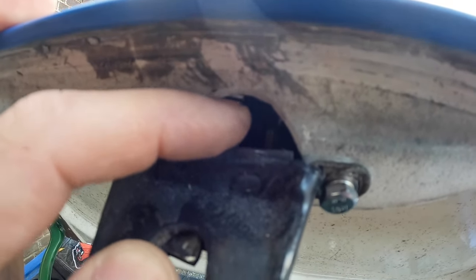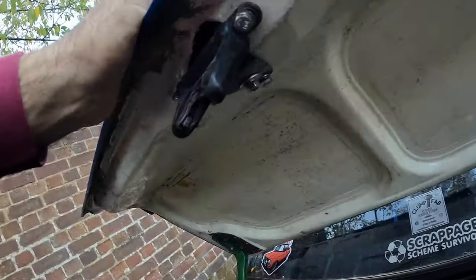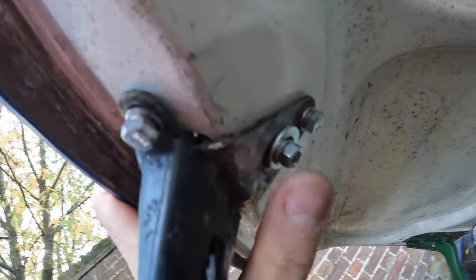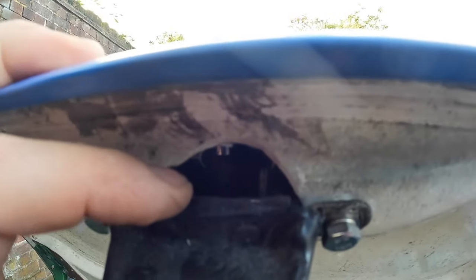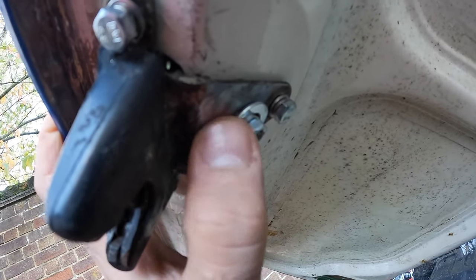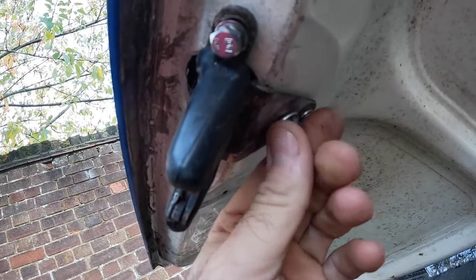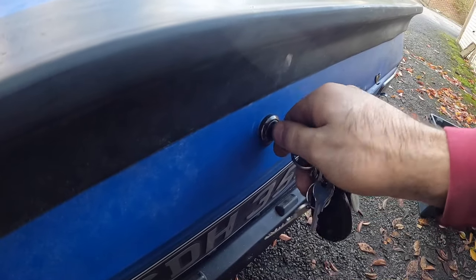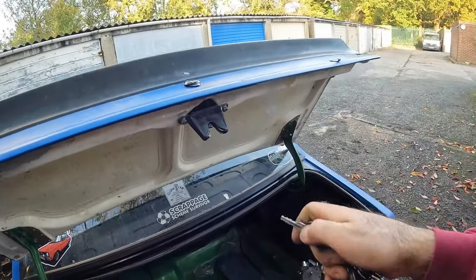I made a couple more tweaks — took the lock apart again and bent it down a bit more because sometimes it was still riding over the latch. I also added a couple of washers on the back because I had to replace the nut on the shaft, and the new nut is a bit thicker than the original, leaving more thread to stack washers on. I've done it up tight enough to keep the lock snug but loose enough so it turns. The only thing is it doesn't spring back on its own — you just have to turn the key and turn it back yourself. That's all the time I'm spending on that boot lock — such a simple thing has caused me so much grief.